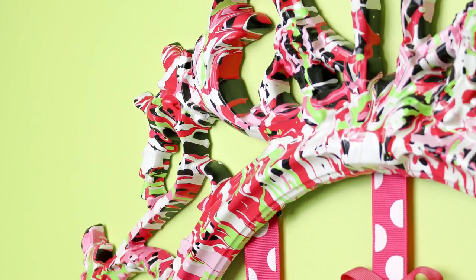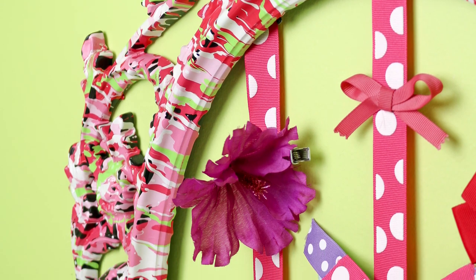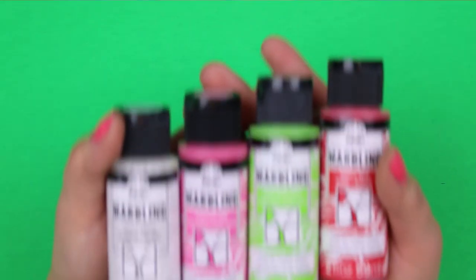Hi everyone, it's Jess from MaddenCrafts.com. Today I'm going to show you how to make a colorful marbled bow organizer to keep all your little girl's hair accessories neat and tidy.